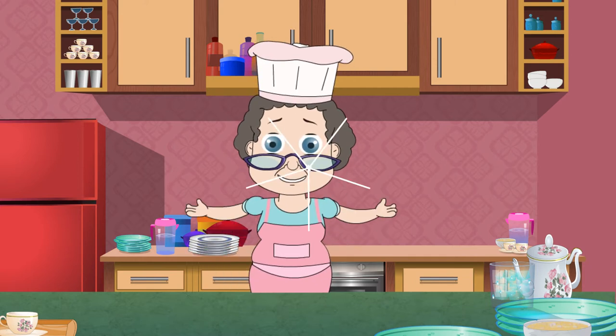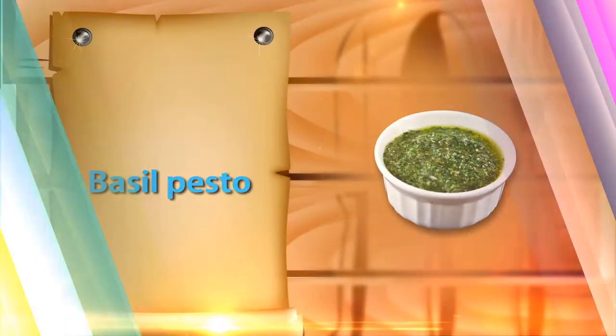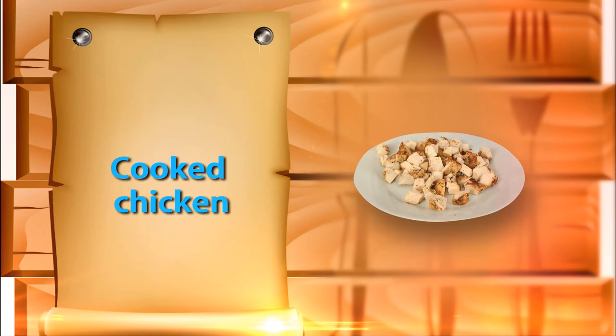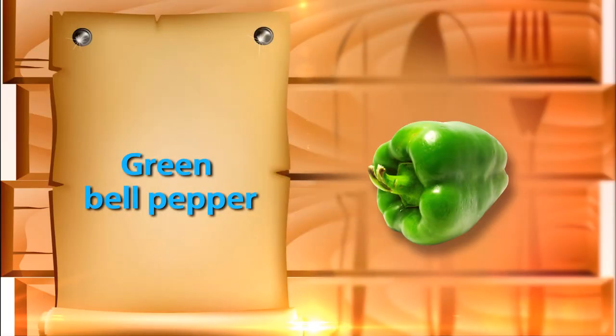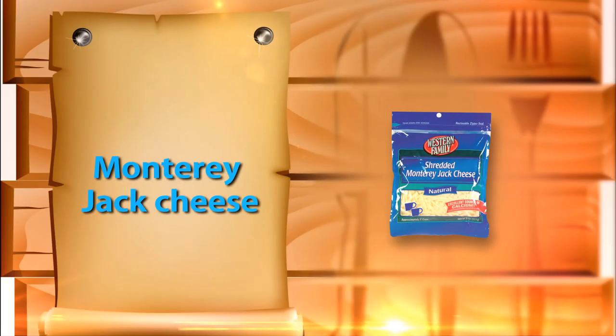Let's take a look at the ingredients: 1 focaccia bread cut into quarters, half a cup of prepared basil pesto, half a cup of cooked chicken diced, half a cup of diced green bell pepper, one fourth cup of diced red onion, and one cup of shredded Monterey Jack cheese.